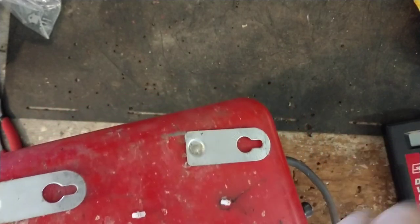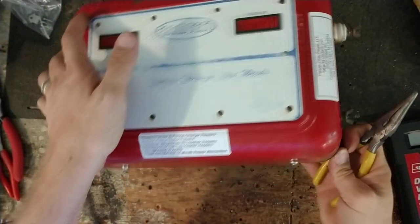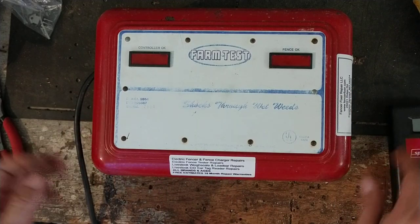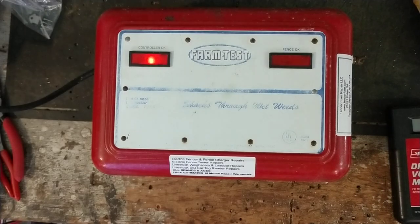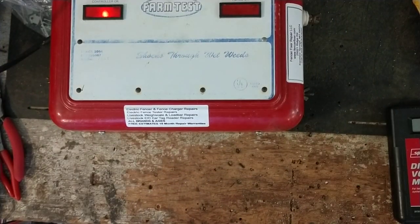It is a good old unit and we got it going again for a guy. If you've got an old unit, we'd be happy to work on it — don't care how old or new it is or what brand. We always give you a free quote and we put a year and a half repair warranty on everything we work on. Lightning damage is not part of the warranty, but whether you send us a 40-year-old unit or a five-year-old unit, we give you a year and a half warranty on everything we work on.